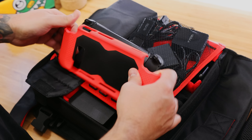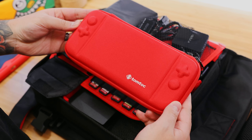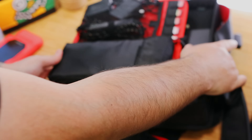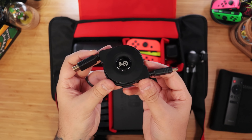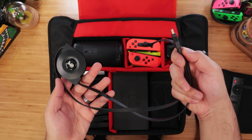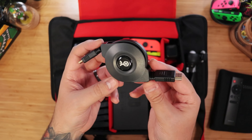Now, because the Smatry case isn't dock compatible, we're replacing it with TomToc's slim carrying case for that extra protection, and in red to match the kit. As you can see, it's sort of a tight fit. And the last thing we're throwing in here is Cable Matters' awesome retractable HDMI cable. It can extend up to 43 inches, which is more than enough for our needs, and it retracts back to this portable size when you're done.